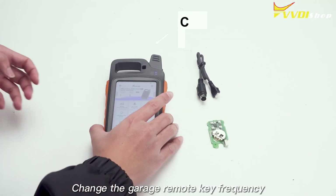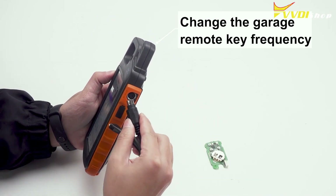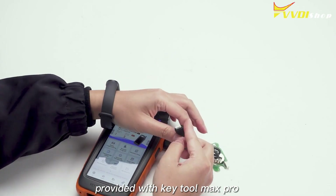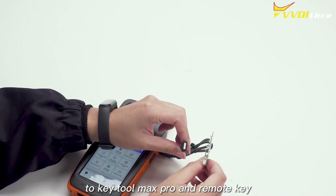Change the garage remote key frequency. Connect the wired remote key cable provided with KeyTool Max Pro to KeyTool Max Pro and the Remote Key.